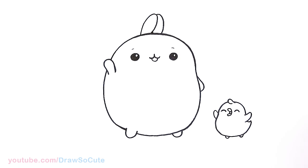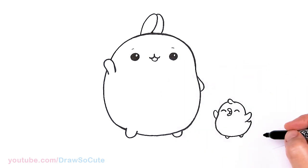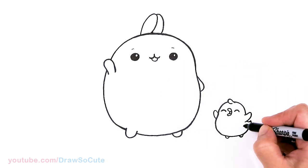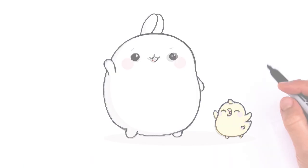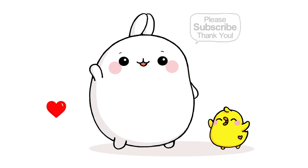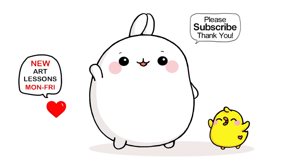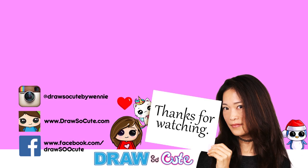Ta-da! So cute, right? You can add the cheeks just like you would do on Malang. And I'm going to give Pew Pew a little heart right here. So now it's my Draw So Cute character Malang. I really hope I made this fun and easy for you to draw along with me. Thanks so much for watching, and if you love this drawing, please make sure to subscribe if you haven't already and turn on your notification bell so you won't miss any new Draw So Cute videos. See you later.